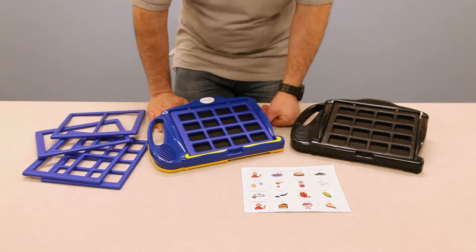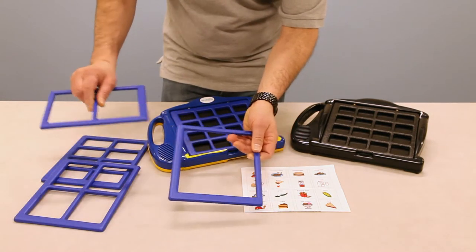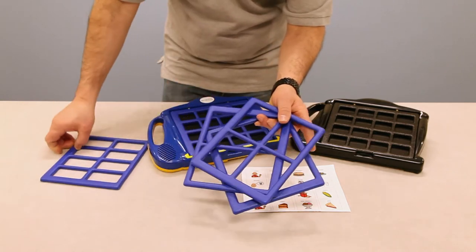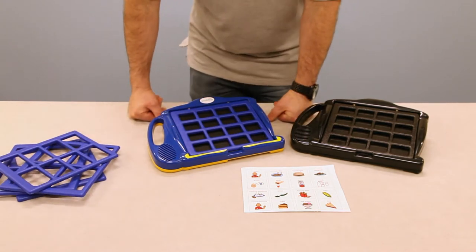The 7-level communicator comes with five different interchangeable frames: a 1-frame, a 2-frame, a 4-frame, an 8-frame, and shown on the device is a 16-message frame. You also have the addition of levels.